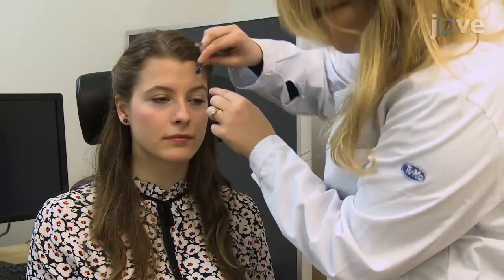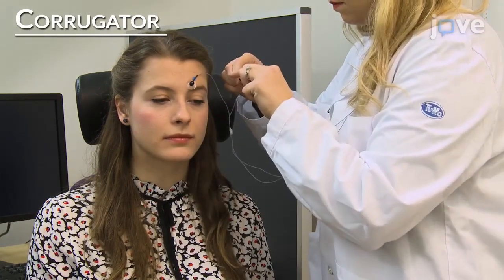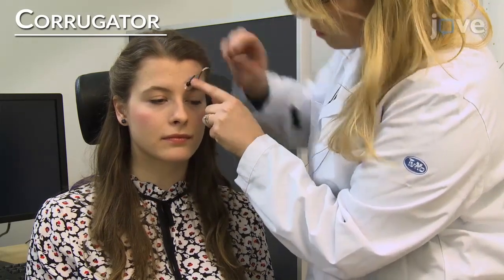Then affix one electrode directly above the eyebrow along an imaginary vertical line that traverses the inner corner of the eye. Place the second electrode 1cm lateral and slightly superior to the first along the border of the eyebrow.